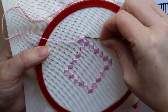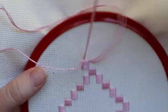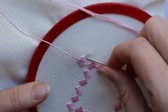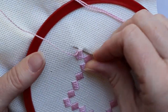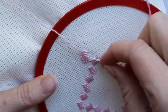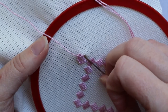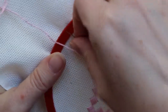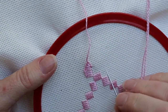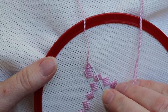We're going to do one, two, three diagonal stitches, and then we're going to be starting on the next set of five, which is going to go up here.